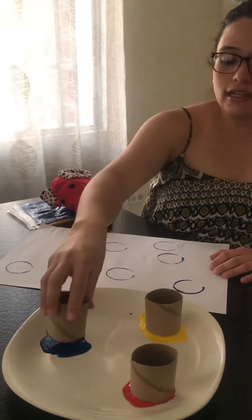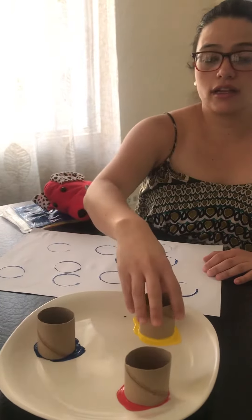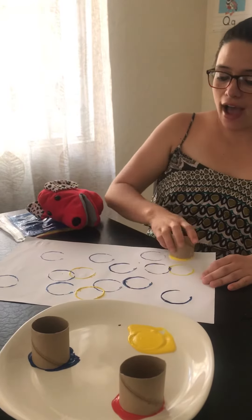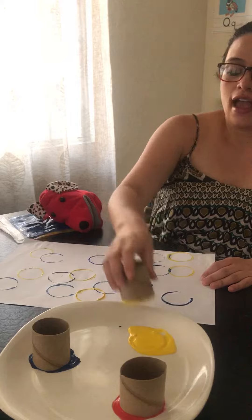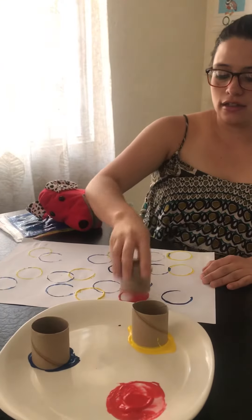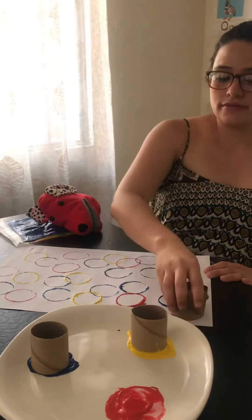Wow, look at the color blue. Also the color yellow. Wow, look at this. And the color red. You can color all the worksheets. Are you ready? Let's try.